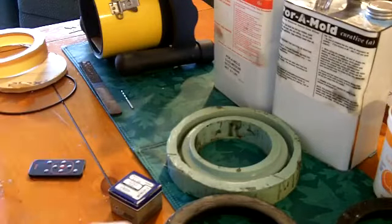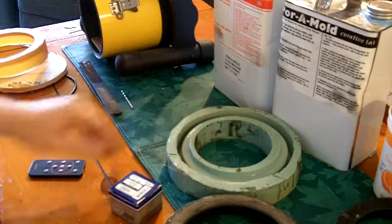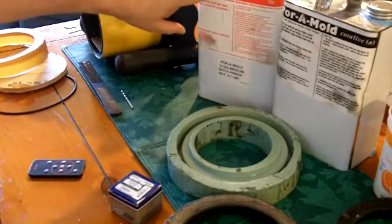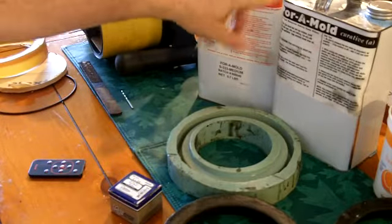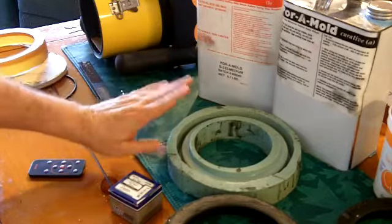Here's how to make your lens cradle — at least one way to make it. You can use a rubber mold. This material here is called Poro Mold. It's mixed one part to one part, it's very easy to use, and it's fairly inexpensive.